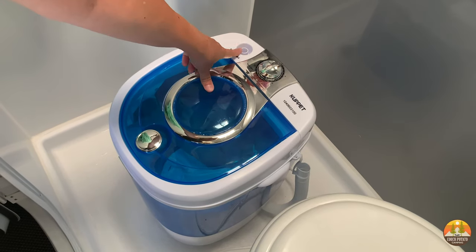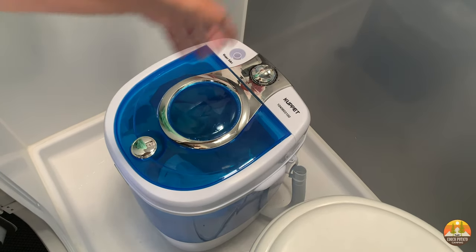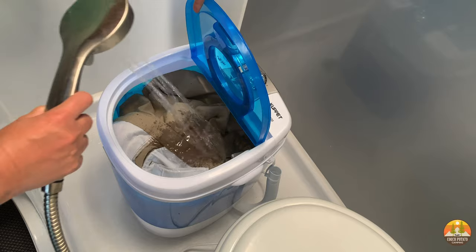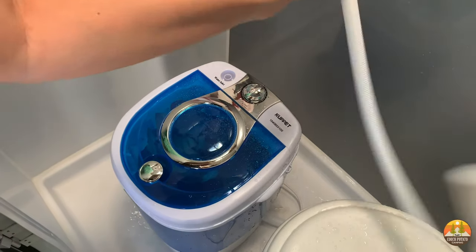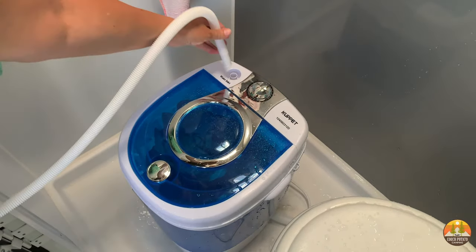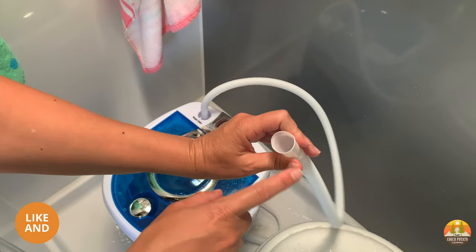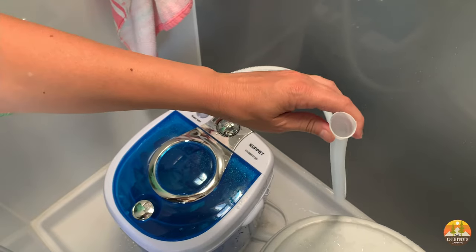You do get a cord that you can attach here and then attach to a faucet to put water in, but we're going to use the shower head instead. Using the included pipe, you put one end on the water inlet — it's kind of a tight fit — and then connect the other end to your faucet. You don't necessarily have to do this in a tub.